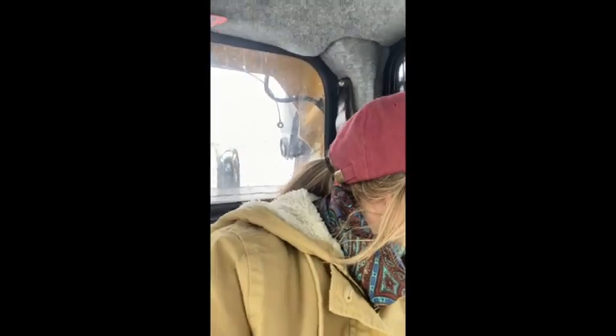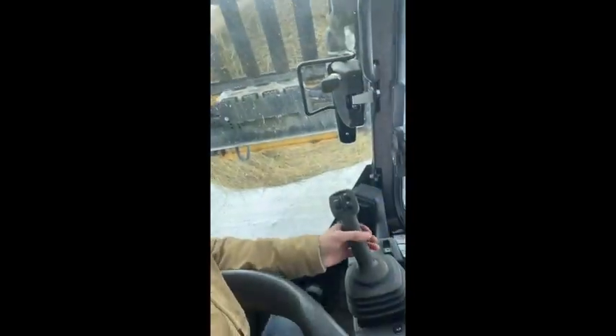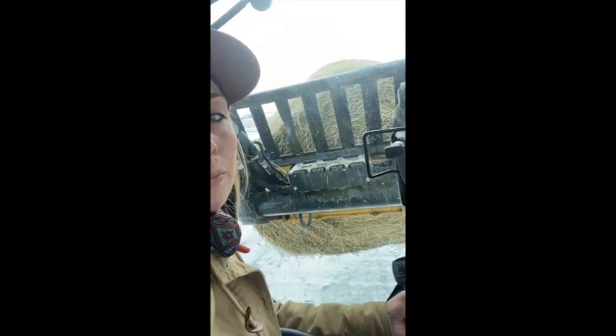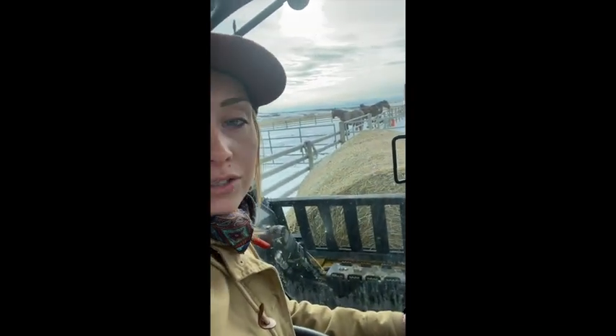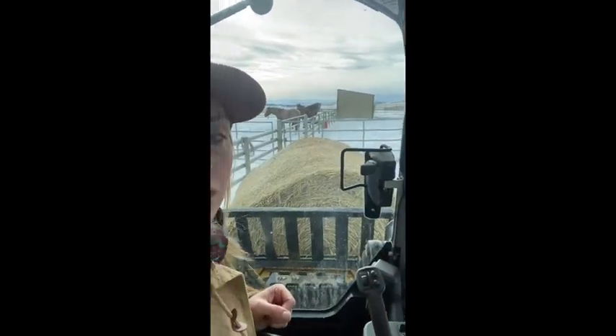This is a whole new thing — not only did I find it challenging to open gates, put bales out, move horses, and all that kind of stuff by yourself, but when you're trying to video and not crash on top of all that. I'm going to switch hands here and lower my bale just so that I can get out. There are the horses patiently waiting for the bale.